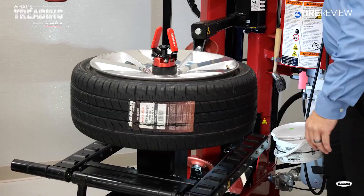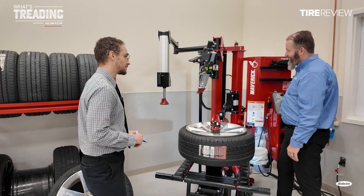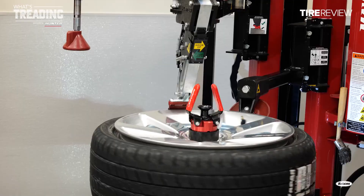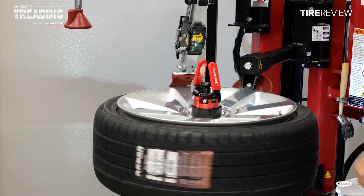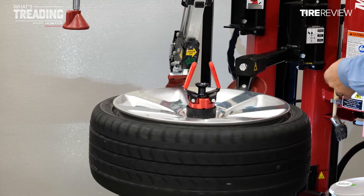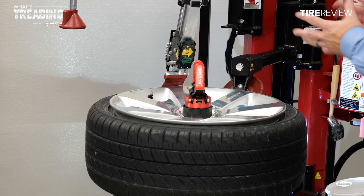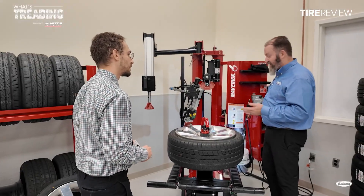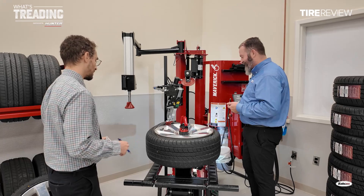We're going to open up a gap on that upper bead, and then bring our mount head down into position. We need to watch that sensor so we don't damage it, so we rotate around until we clear that sensor and insert the hook. The hook goes into position — we stop the TPMS sensor right before the hook. With the hydraulic controls, we can regulate at whatever speed we need to: as fast as we want, but as slow as we need to, to make sure we get the job done.